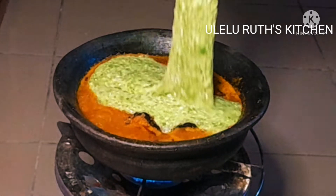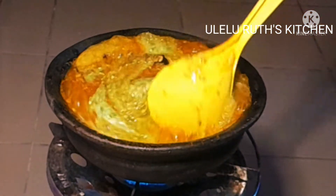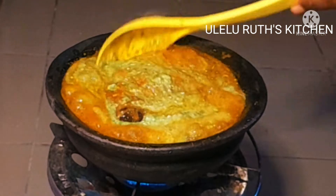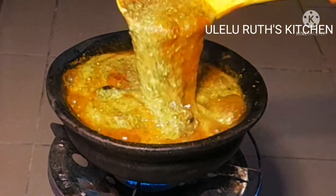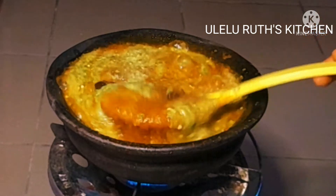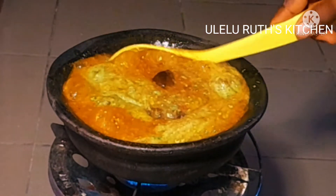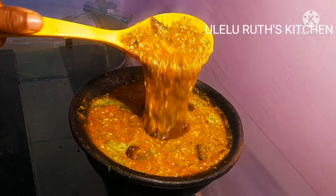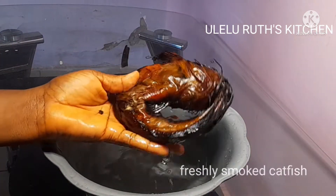Hello, welcome once again to my channel. In this video I will show you how to make okra stew Ghana style — super slimy okra stew, exactly what you see on the screen. Watch how a Nigerian cook makes Ghana okra stew. Don't go away, keep watching. You are highly welcome to my channel, let's dive into it.